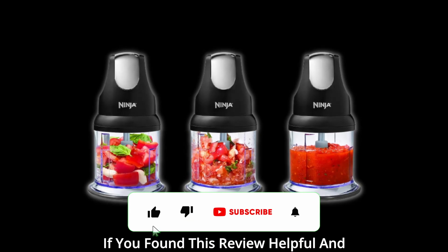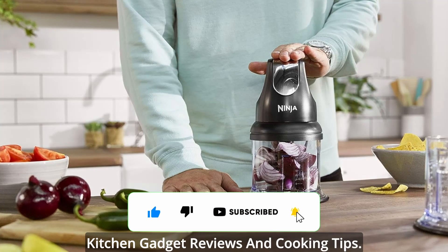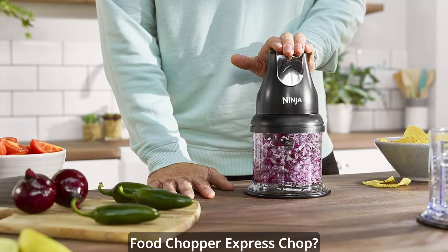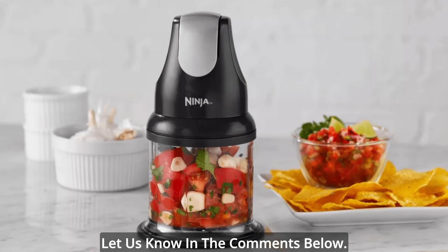If you found this review helpful and informative, please give it a thumbs up and consider subscribing for more kitchen gadget reviews and cooking tips. Now, it's your turn to share your thoughts. Have you tried the Ninja Food Chopper Express Chop? What's your favorite dish to prepare with it? Let us know in the comments below.